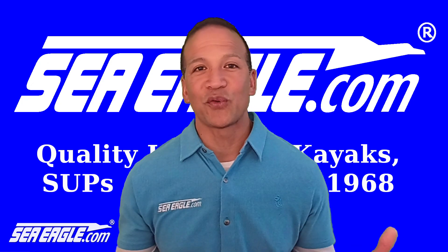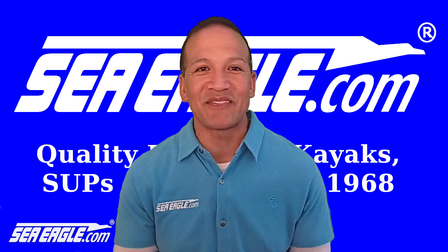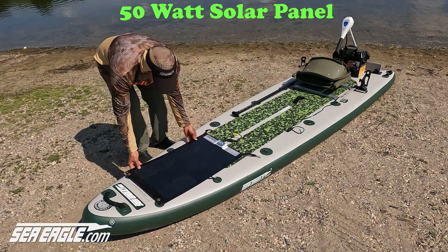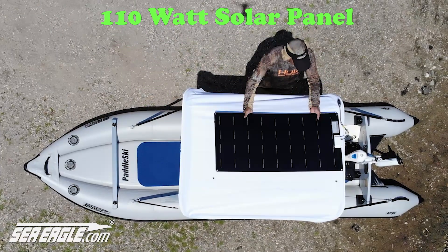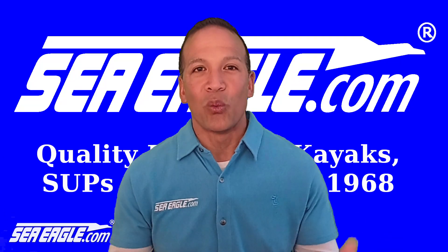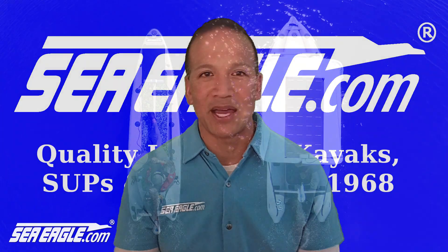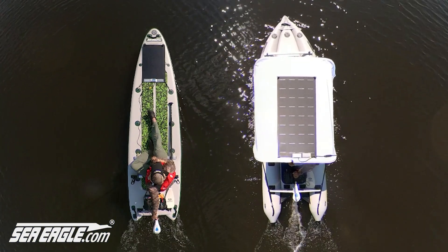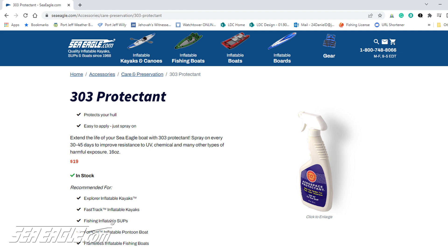If you're looking for an easy and convenient way to extend the life of your battery and keep it charged and ready to go at all times, the solar panels offered by SeaEagle.com are the way to go. There's no need to ever stop by a gas station, change the oil, or worry about trickle charging your battery. Just let the sun power you along, and remember to periodically apply your 303 protectant from SeaEagle.com to extend the life of your hull.